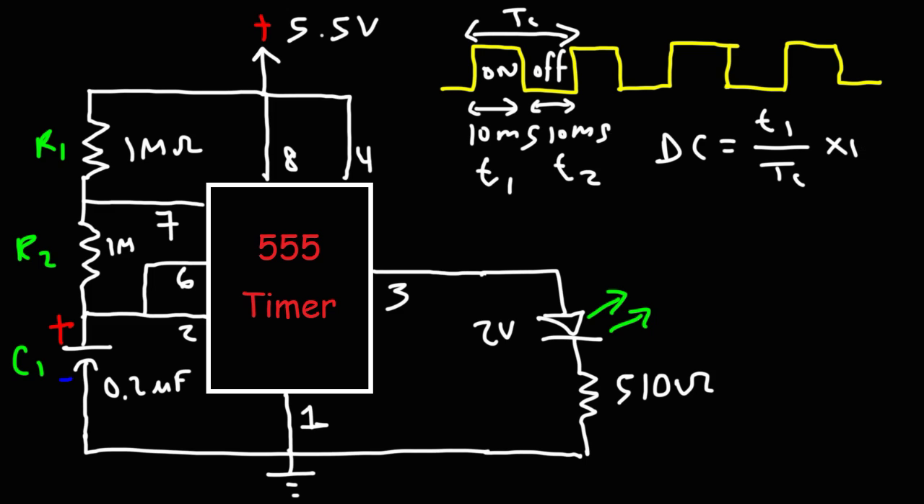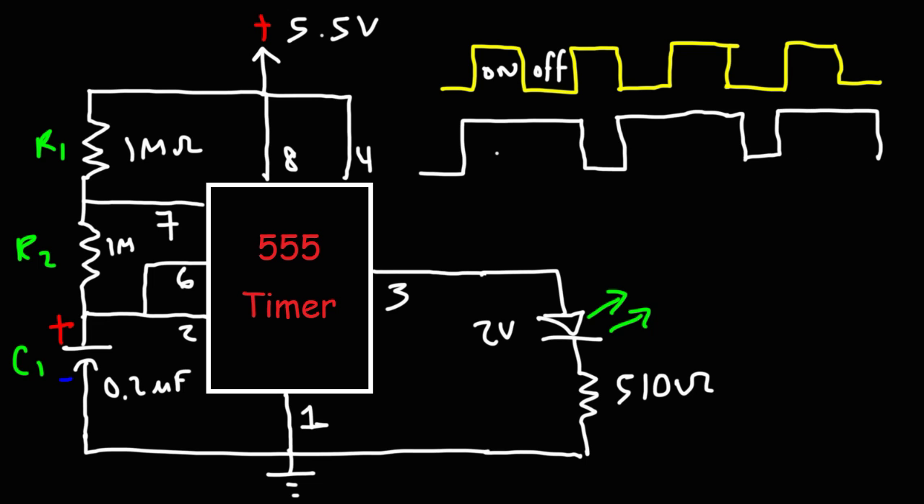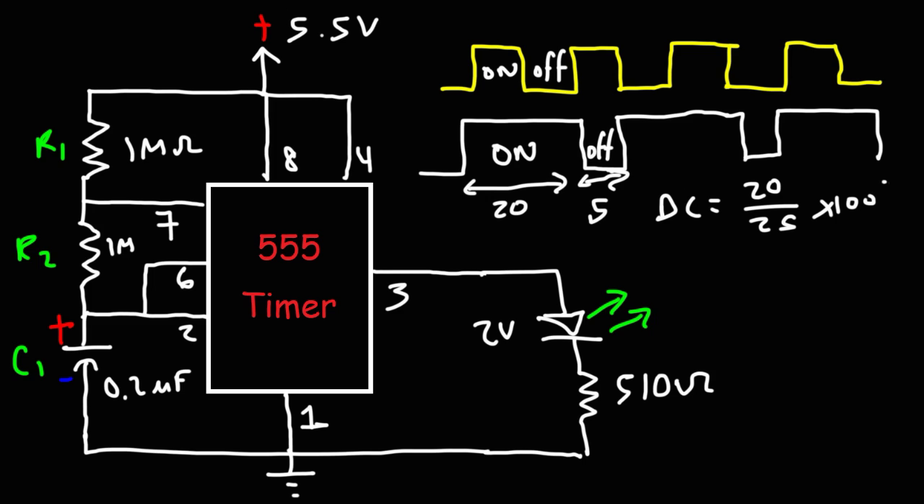Comparing to another waveform: if the LED is on for 20 milliseconds and off for 5 milliseconds, the duty cycle is 20 over 25 times 100%, which equals 80%. This means the LED will be on 80% of the time and off 20% of the time. Not only can you adjust the flash rate, you can also adjust how long the LED is on compared to how long it's off — the two times don't have to be the same.